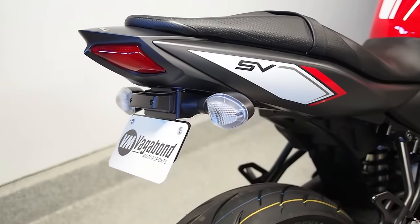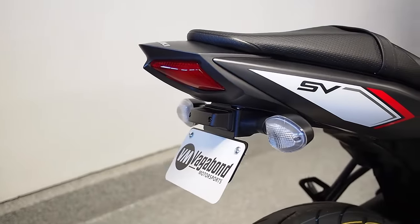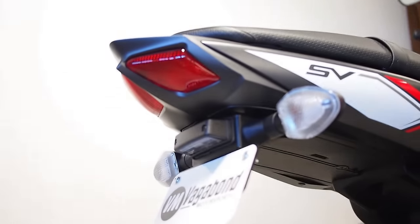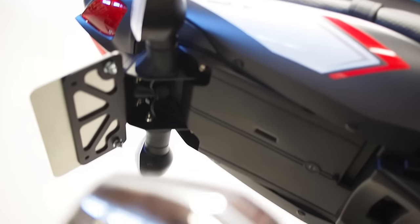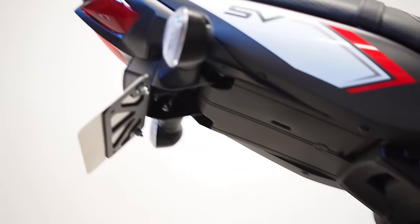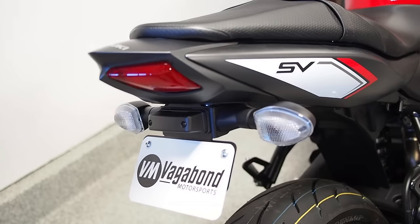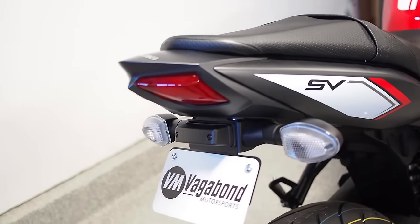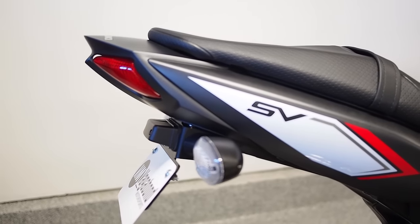Once the turn signals are angled exactly how you want them, the installation is totally complete. You can see there are very minimal gaps to the body lines of the existing motorcycle, the license plate is back on with dealer-supplied hardware, and the grommets are keeping the wires well managed and sealed. The goal is to create as close to an OEM-grade modification as possible. Parts can be purchased direct at vagabondmotorsports.com, as well as Amazon and eBay.